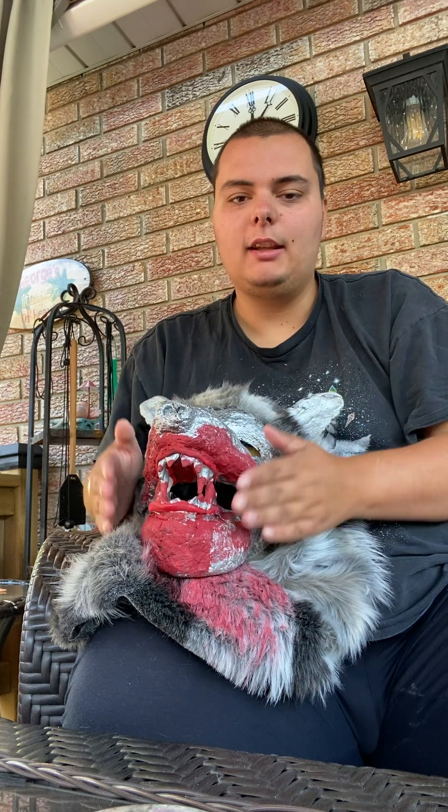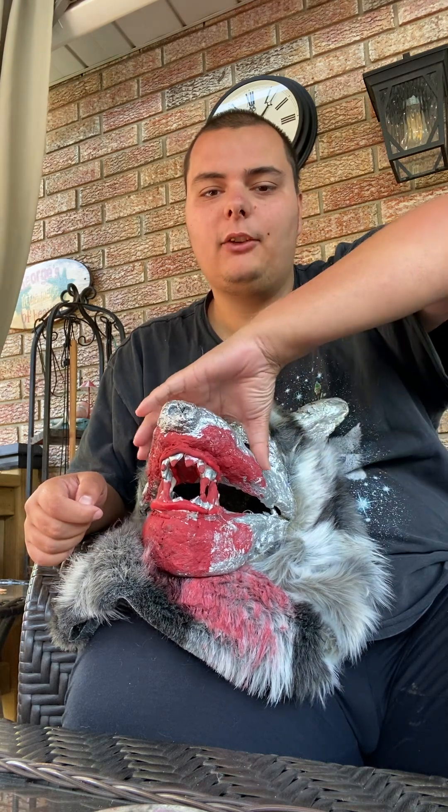First, I made a paper mache plaster paris base, sculpted my face and chin. Then I took some wire to make the nose, ears, and jaw. After that I put some foam on the inside of the mask to make it more sturdy.